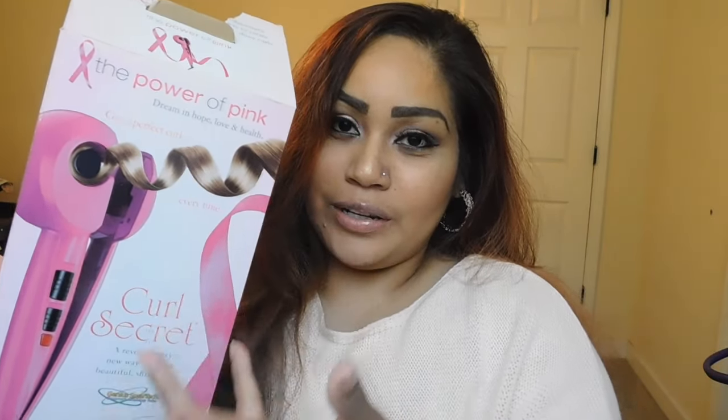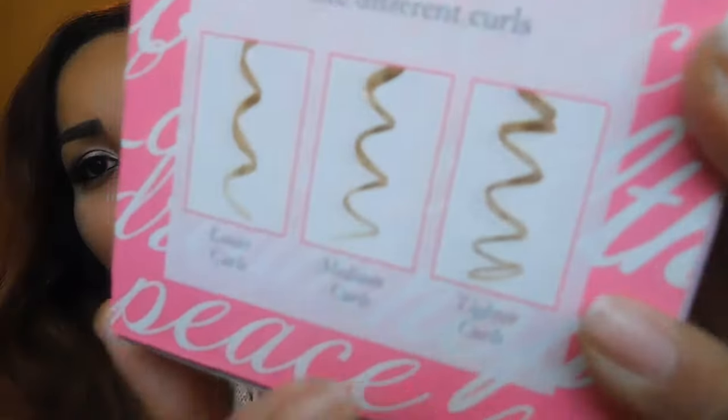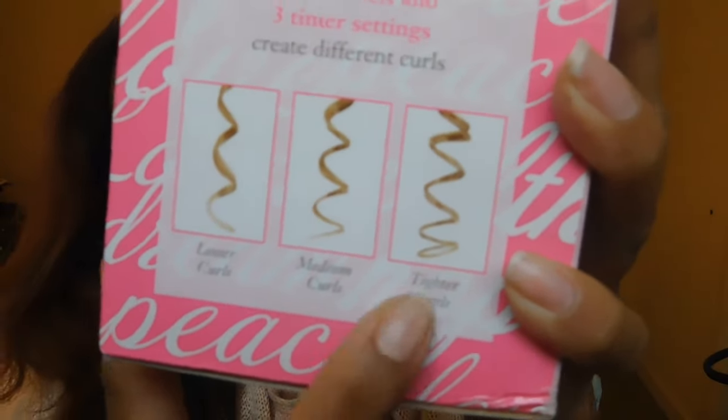It's a curling iron, but it's different. It sucks your hair in and then it curls it for you. And it has three different kinds — the tighter curls, the medium curls, and the loose curls. I usually go for the tighter one.